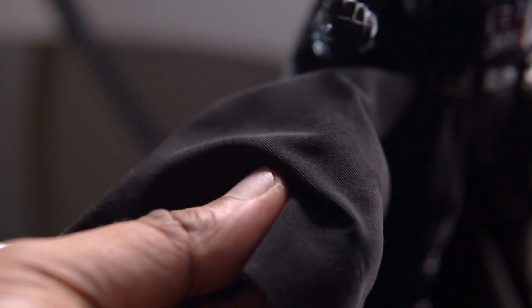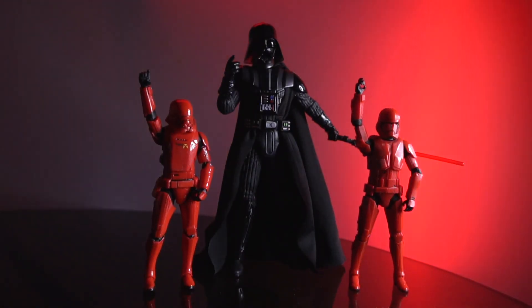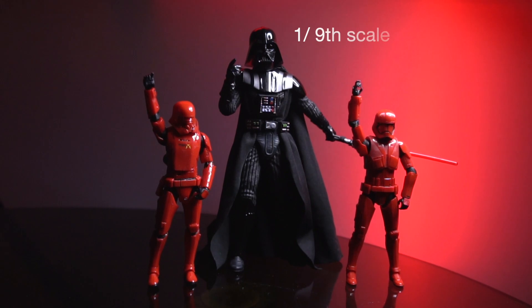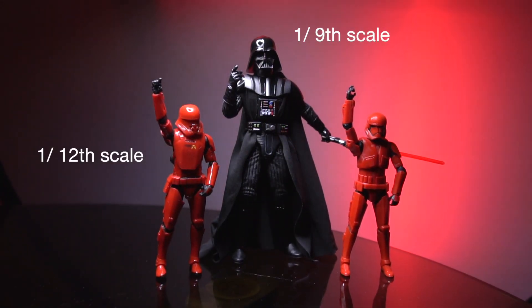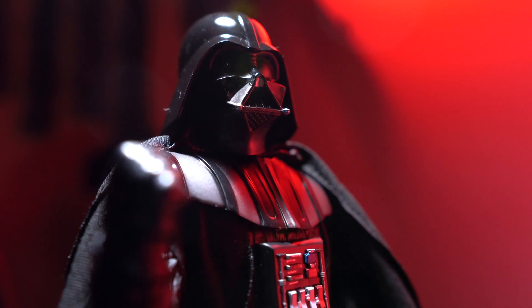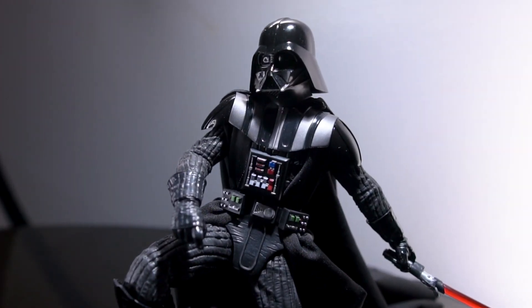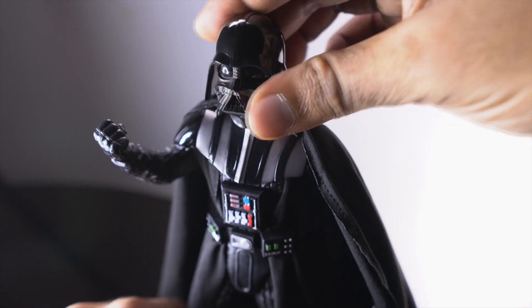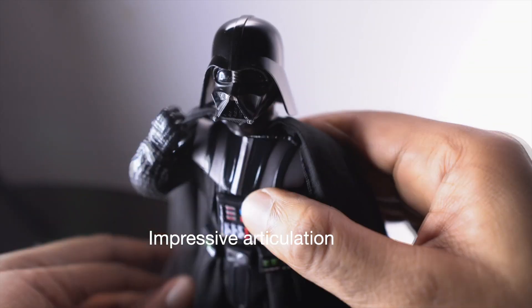Everything from the material to the scale is something we have not seen before, which stands at 1:9th scale. That's not a common scale for most collectors, but it's turned out pretty well. The kind of articulation this figure has — I don't think a Hot Toys can compare either.